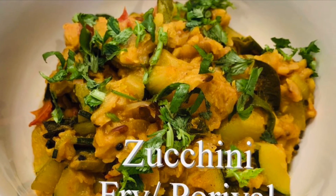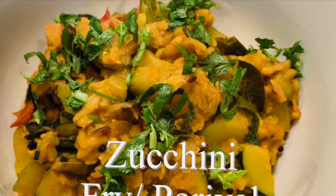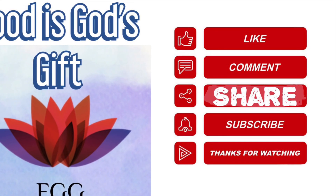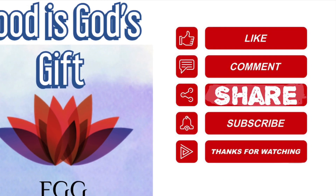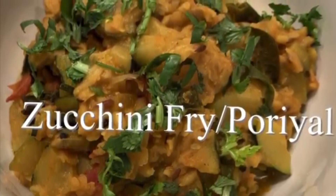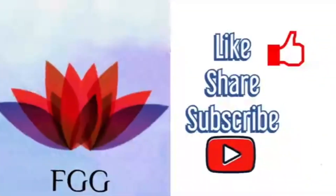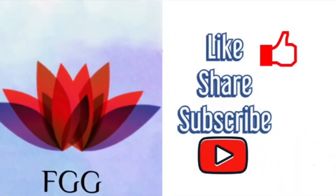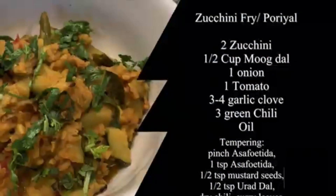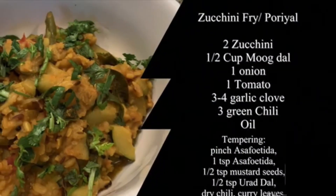Hello friends, welcome to the channel. Today we're going to see how to make zucchini fry. Food is God's gift. Please like, comment, share and subscribe. Zucchini is rich in many nutrients and high in antioxidants, which really contributes to many health benefits for us. This recipe is quick and easy and you're going to enjoy this delicious zucchini.